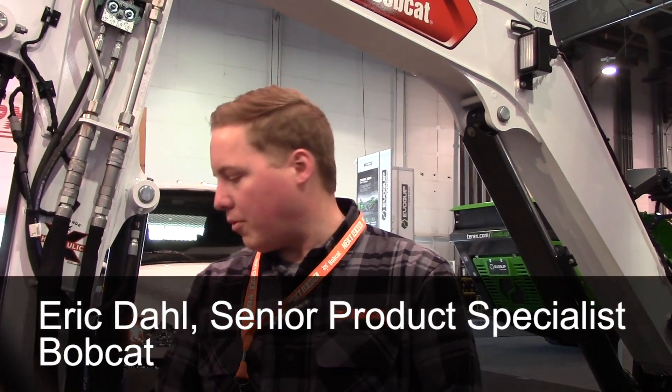We're debuting our R2 series excavators — our E42 and our E50 — here today.